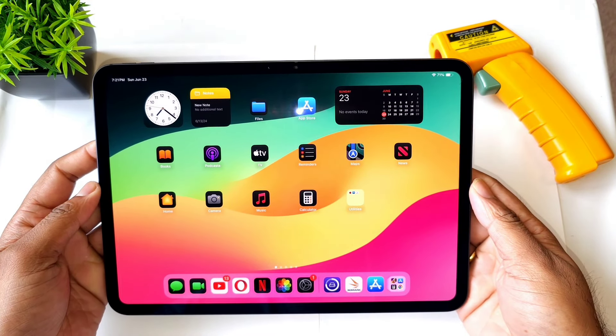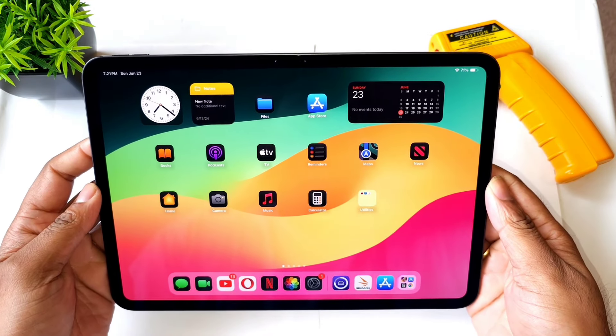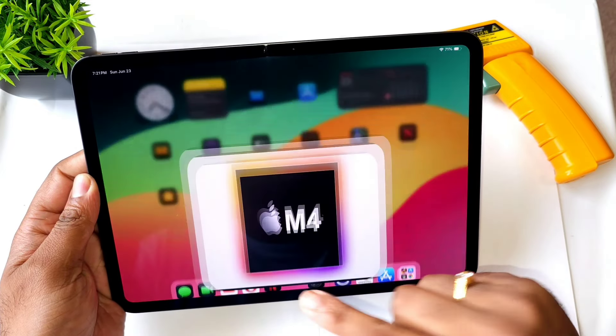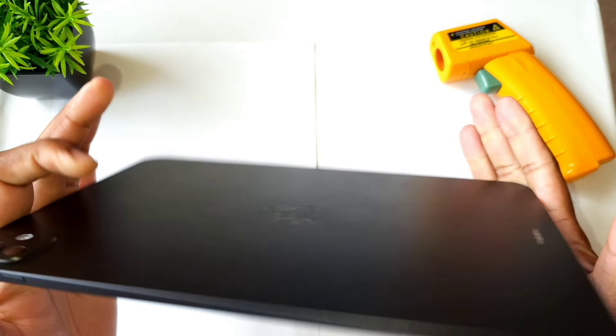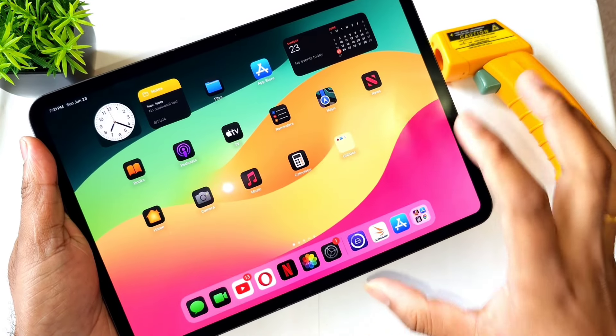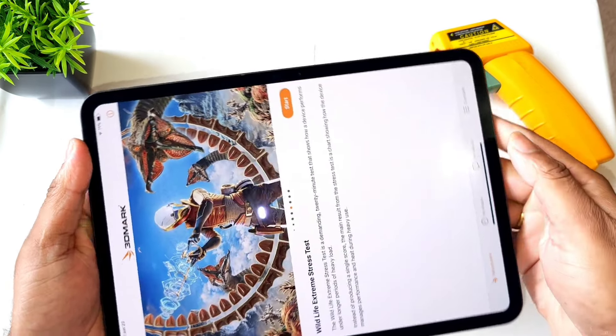Hi friends, welcome back to my channel SaiTekar. In this video I'm going to do the 3D Mark Wildlife Extreme stress test on the latest released Apple iPad Pro which has got the M4 chipset. This is my first time doing the 3D benchmark Wildlife Extreme stress test.